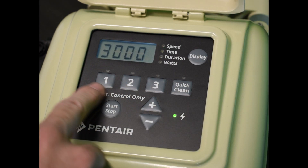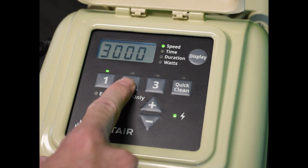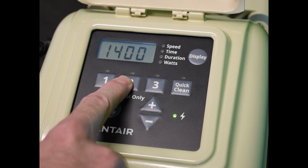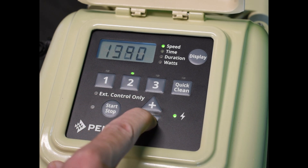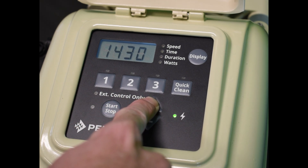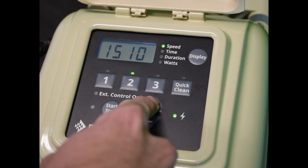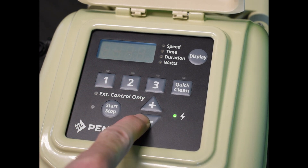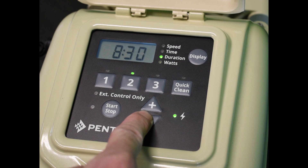And that is how you change the programming on your Superflow — it's the same for all the other programs. You see when I hit the two, we were down at 1400. That's the default set by the pump from the manufacturer. But like I said, you can always change these anywhere from 300 to 3450. And then once you're done there, you can confirm and select your duration on that second program.